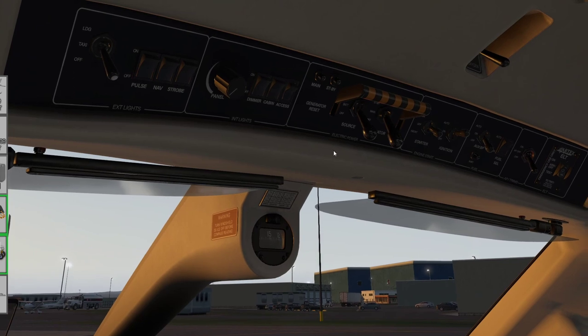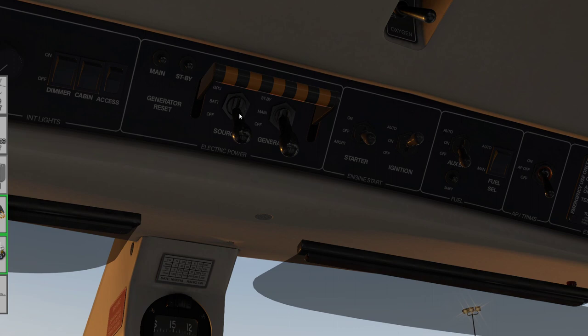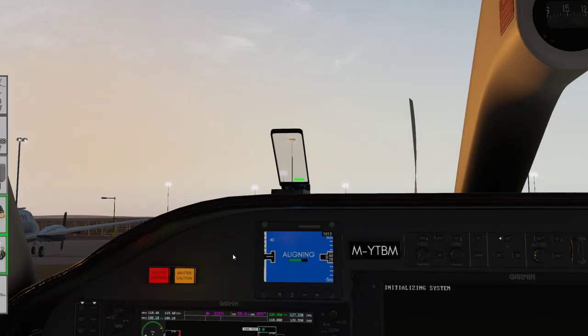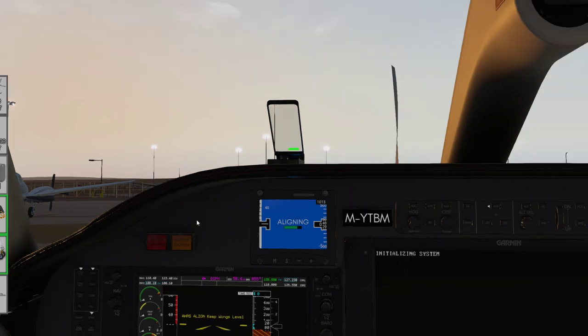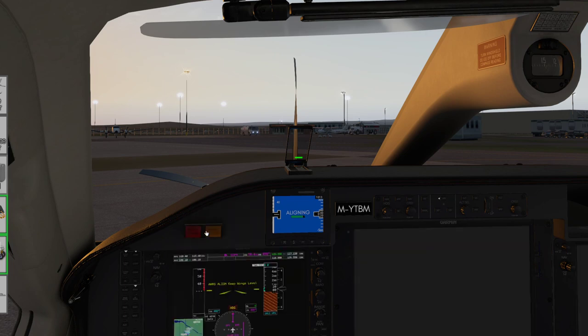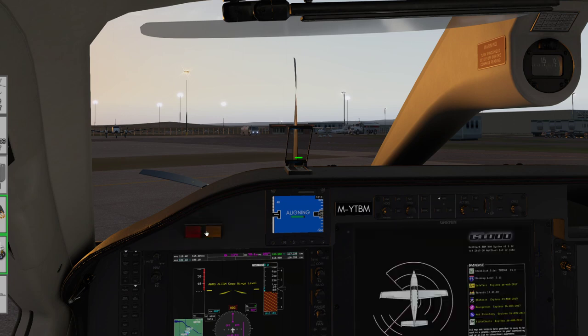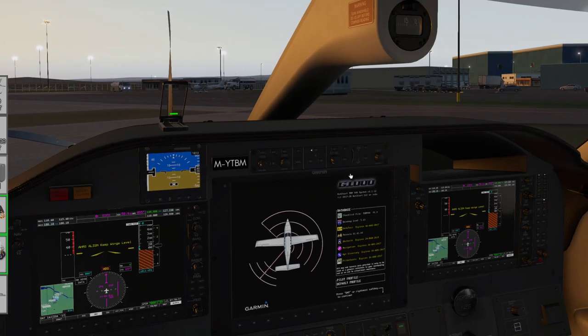We've got the GPU connected, so I can connect ground power to the aircraft. I'll take the source selector and click up to GPU, and I'll also put the generator on main. I'll cancel the cautions caused by that — this aircraft is very keen on flashing the master warning and master caution especially during startup, so I've got keystrokes bound to those. GPU is selected on the source and the main generator is ready for use.